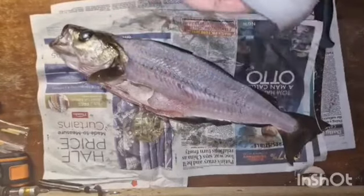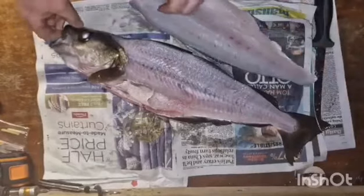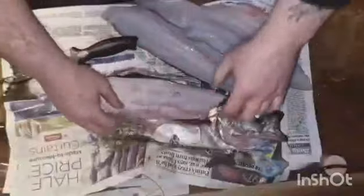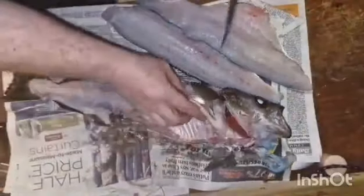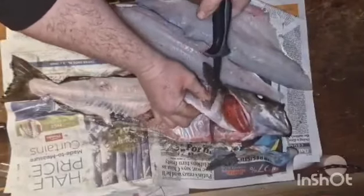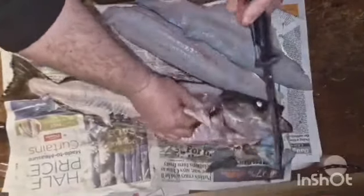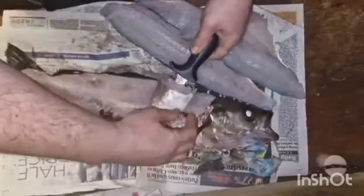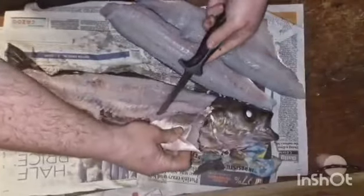Then I'll do exactly the same on the other side, so it's just a matter of turning the fish over. Now this piece of the fish is quite thin — it's got a bit of meat on it but it's not as tasty and it's not as big, so what I tend to do is take that off and cut it off there.